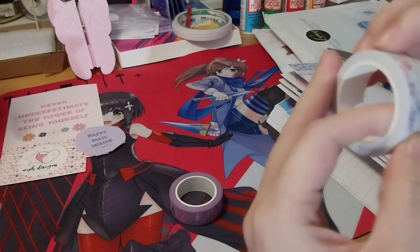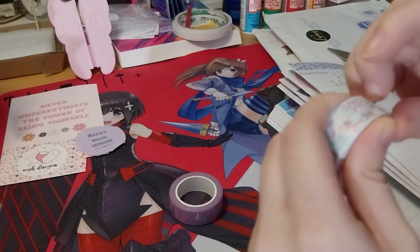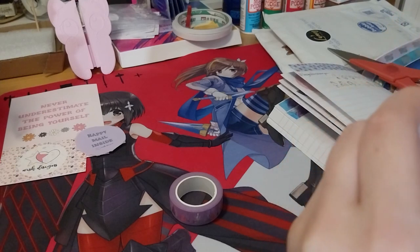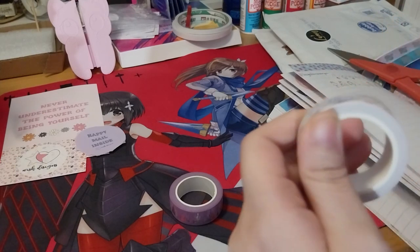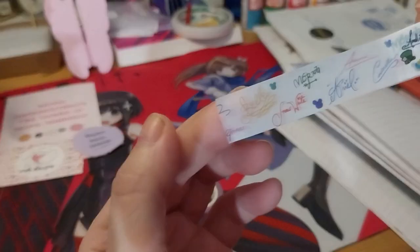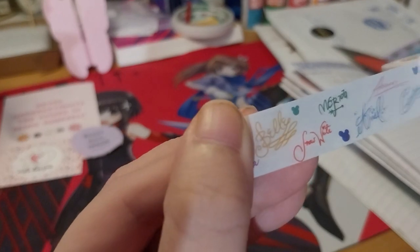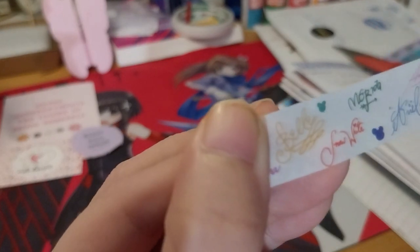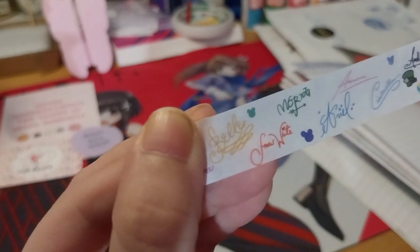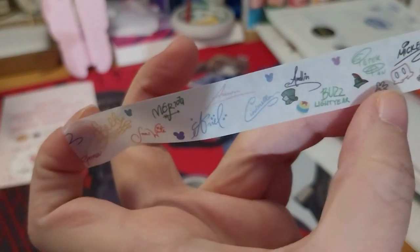Let's do the three autographs first, since I just picked it up. This one's nice, it's nice and smooth. I believe that is Belle, Snow White, Ariel, Aurora, Cinderella, and Aladdin, Buzz Lightyear, Peter Pan. From Aurora, it looks like it starts everything else.